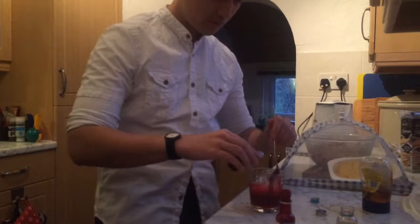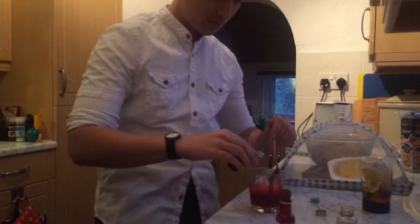It looks like jelly at the moment — nothing like blood, just like red jelly. So what we're going to add to it is some blue food dye, to add a bit of purple in there to make it darker.